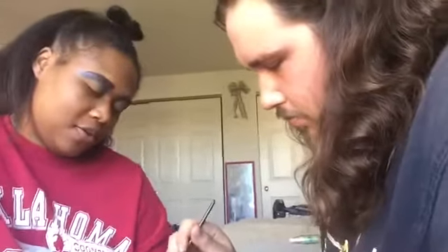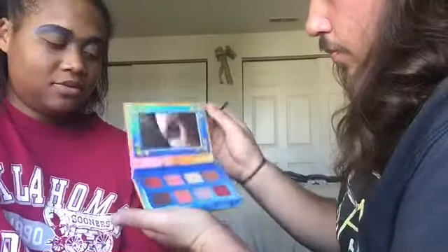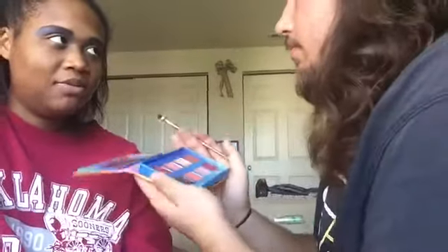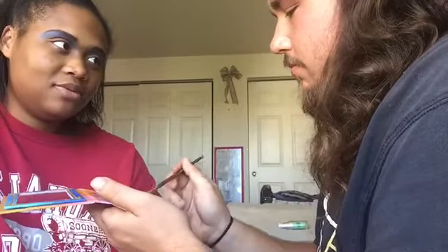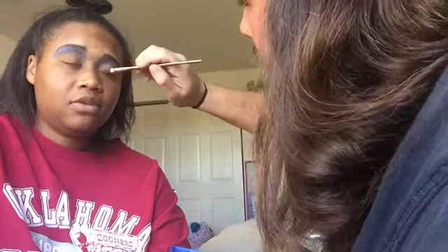Now we are moving on to the Venus palette by Lime Crime. What color are we using? What is this brush — Muse? Yes. He's using a smaller packing brush because he's gonna put this on my lid. Actually, I don't think I like this brush — do you want to switch?